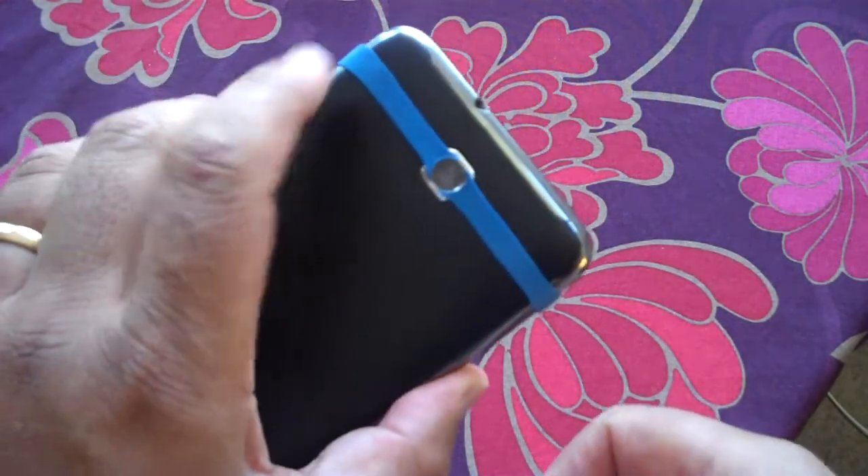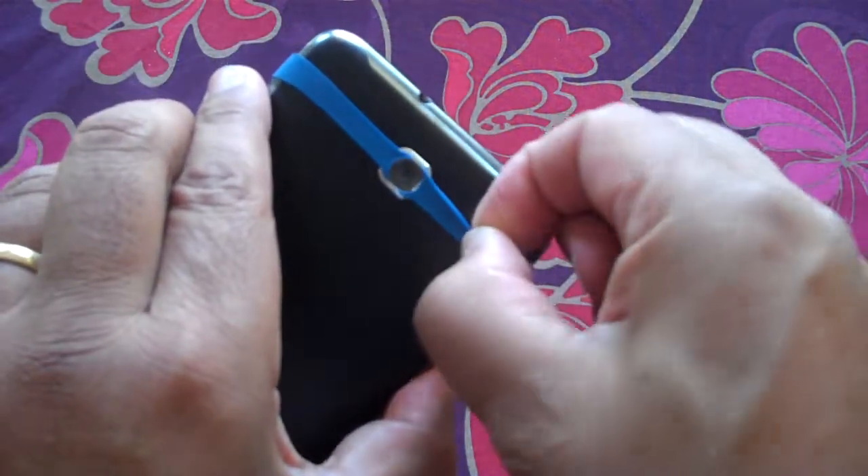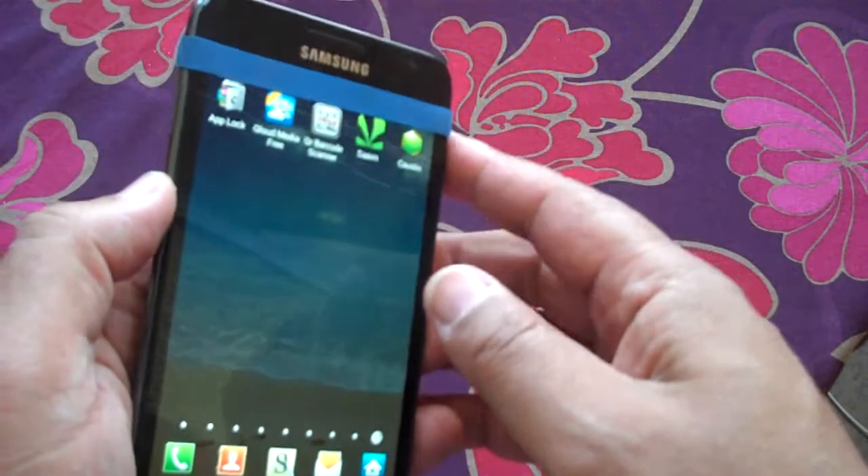It just works — seems to work straight out of the box. You obviously have to avoid scratching it and keep it clean. That's it.